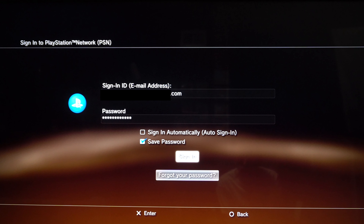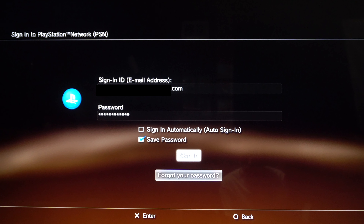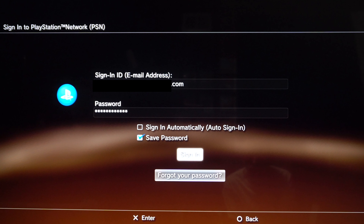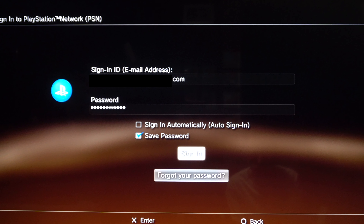Solution 1: I believe that Sony's network systems are sometimes slow. When it creates that new password on your phone, it may still be processing that password in the background. After you scan the QR code and hit circle to go back a screen, wait a little bit before clearing out that old password and adding the new one. I recommend you wait five minutes, but feel free to experiment with longer intervals.